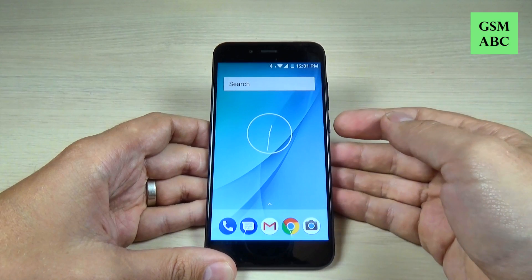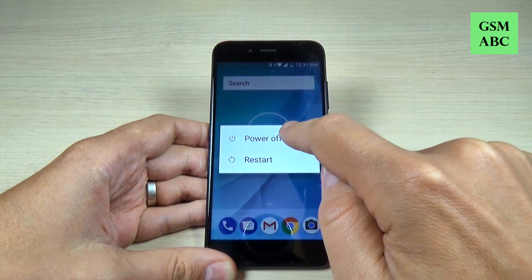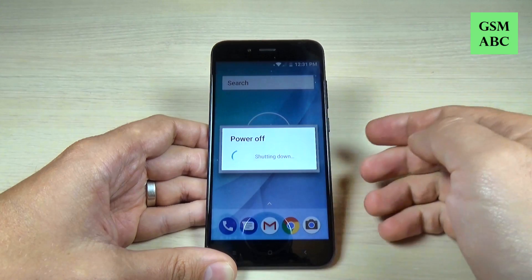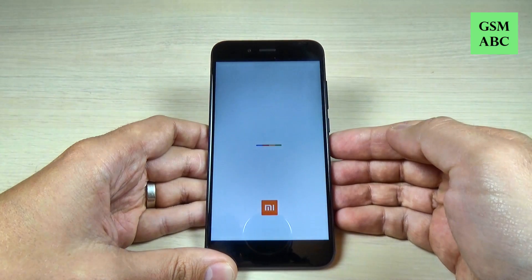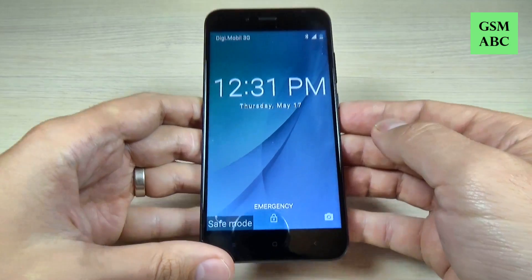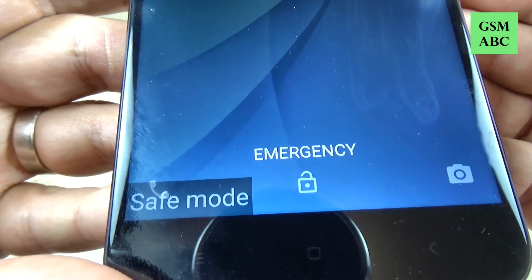To do that it is very easy. Just push the power button and hold it long on power off, and you will see that instead of powering off, your phone will restart. Now just wait a few seconds and as you can see your phone is now in safe mode.